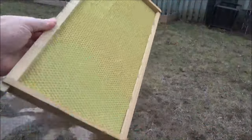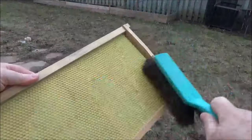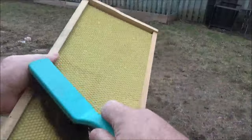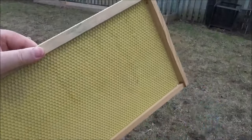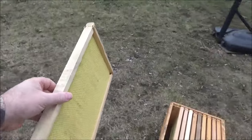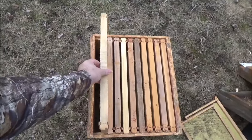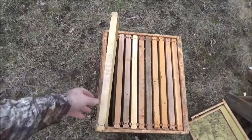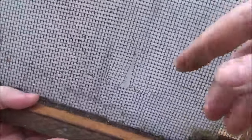Here are some of my brand new frames, which is what I will be using. I won't be using those old ones. I really like these wooden frames with plastic inserts because they're incredibly durable. The plastic insert you see has a honeycomb pattern already covered in a light film of wax — they say that helps induce the bees into building it out quicker, and it really does work. Within a couple of days they're already building out comb.